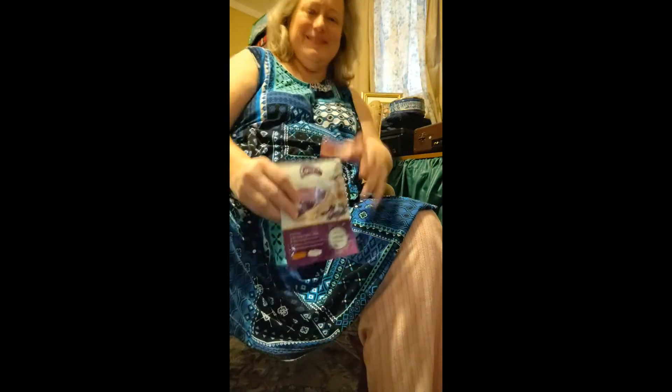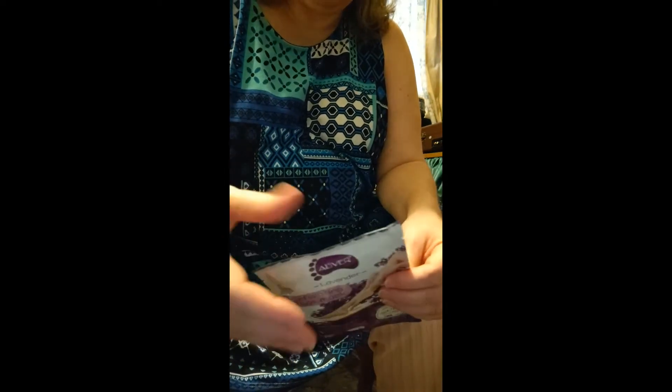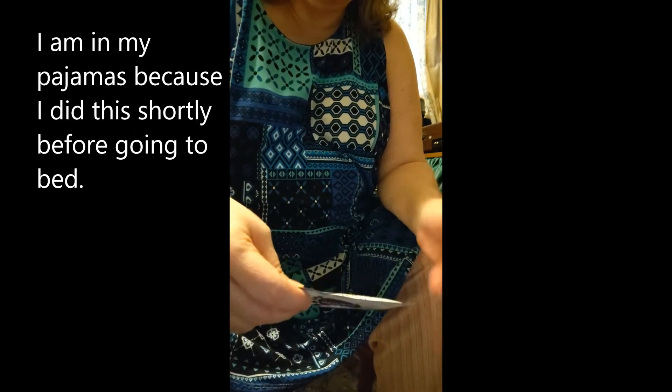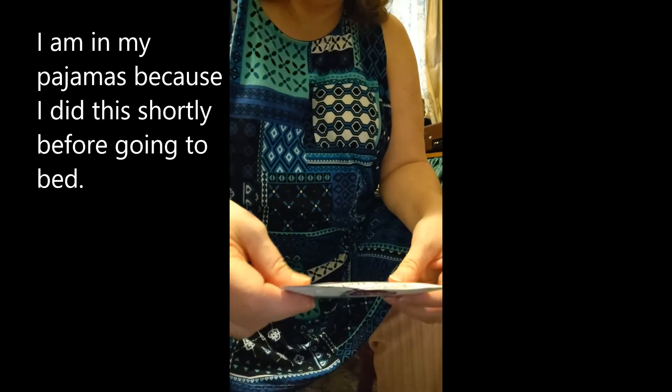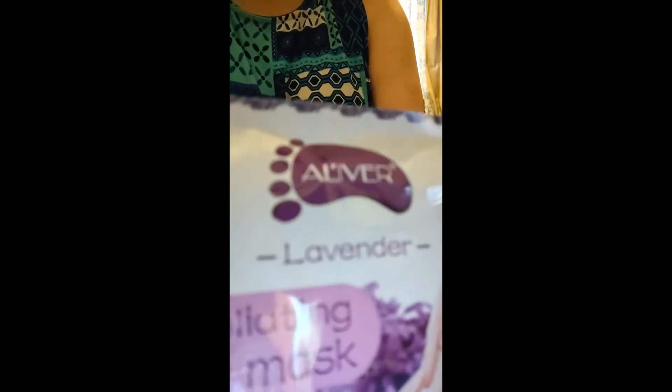Hi everybody. I've decided to try out some products — different ones that are for beauty and such that not everybody uses every day. The first one is a foot mask.